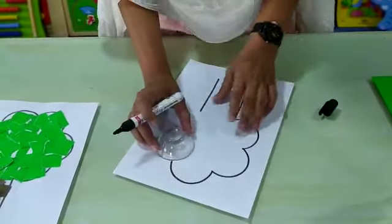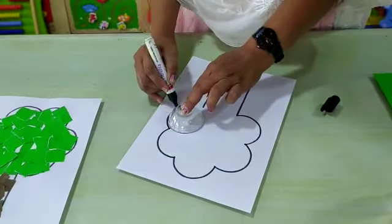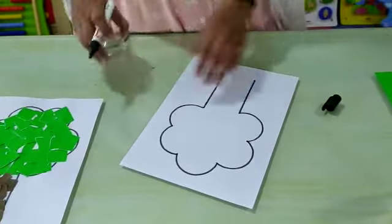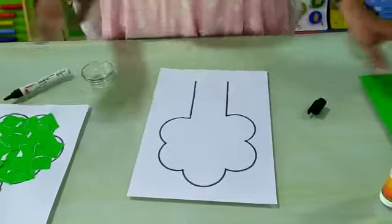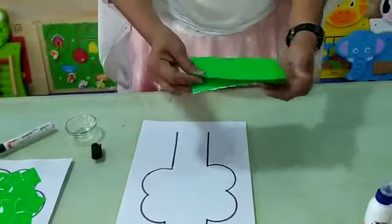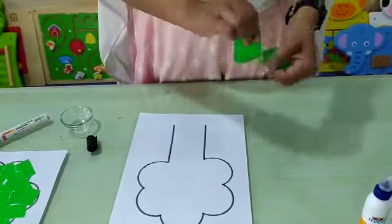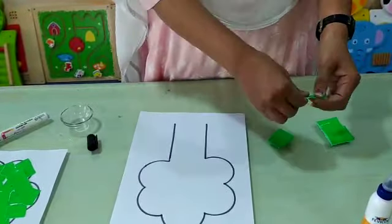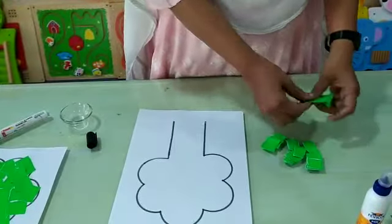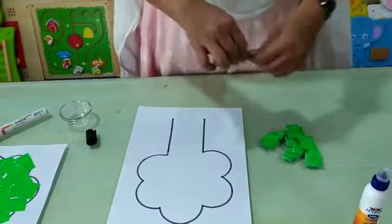Properly, you have to draw. Then first, we have to cut that green paper into small pieces like this. Then we have to cut the brown paper.